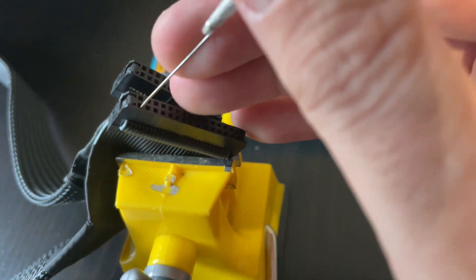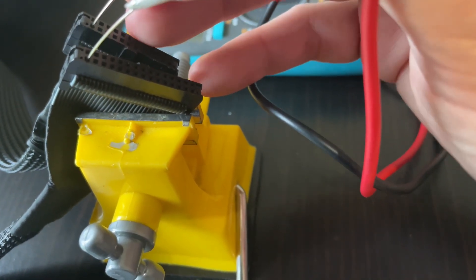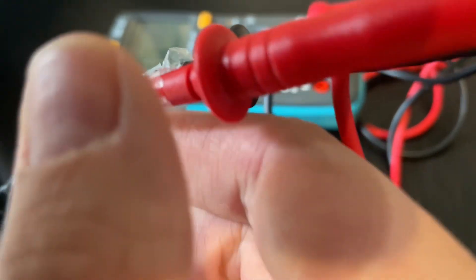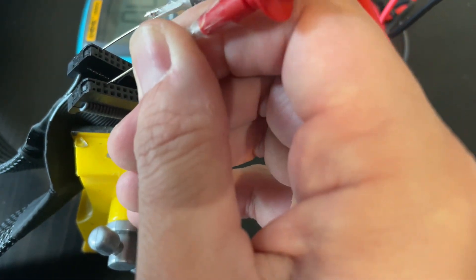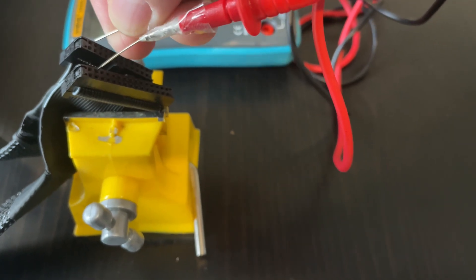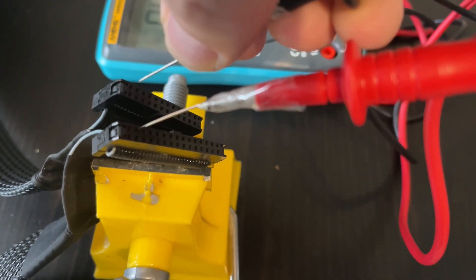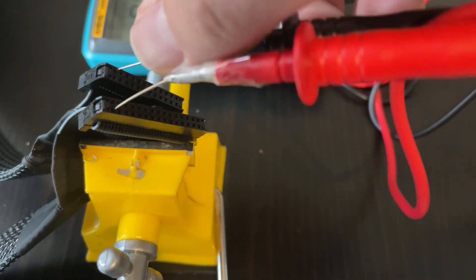I've secured my needles and I'll start from the left-hand side. Put one probe in one end and the second probe on the matching pin on the other connector. You should hear a buzz if everything is okay, then move on to the next one. On the second pin there is no sound — that's a good indication that might be my problem. I move on to the next one and that works. So it looks like that first pin on the left-hand side is the cause.